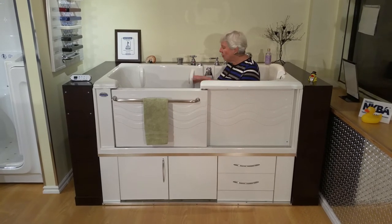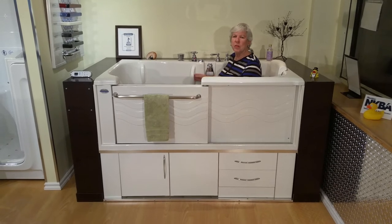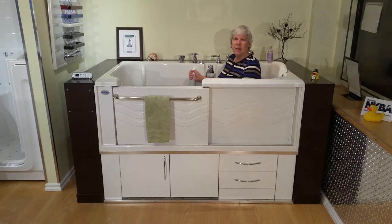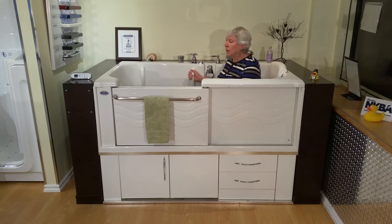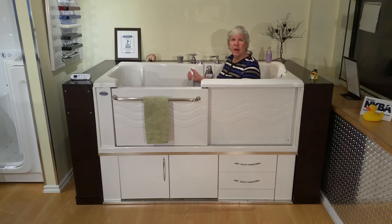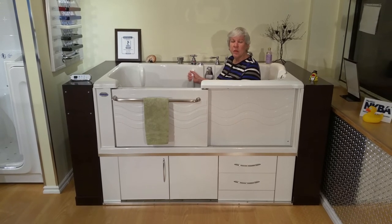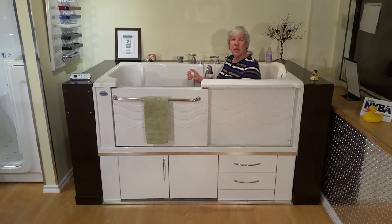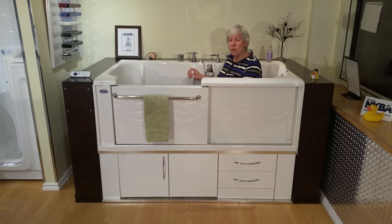And when I'm ready to get out, I let the water out. There's just a little bit left in. The tub is still warm. I slide out easily, and there is no problem with getting in or out of the tub. I don't feel I'm using any more water than I did with a conventional bathtub, so I certainly have not noticed any differences in water bills using the Aquasure tub.